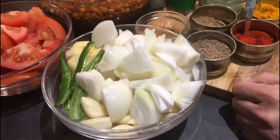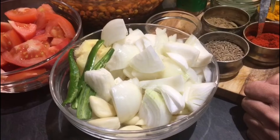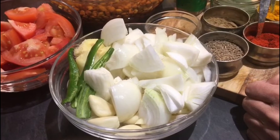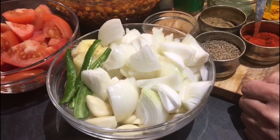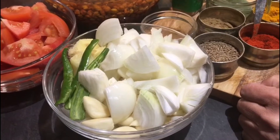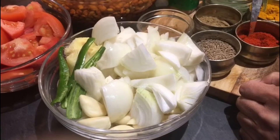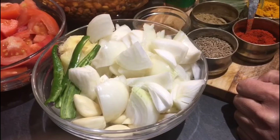Welcome back to Pooja's Recipes. Today I'll be making a very nice sabji or curry with kale chane. It's a gravy sabji — very nice. We can have it especially with roti or rice, and with bajre ki roti also it tastes very good. It's very healthy and full of iron.